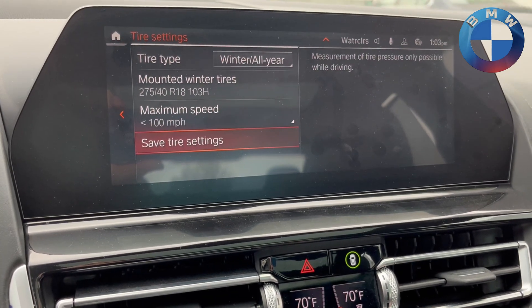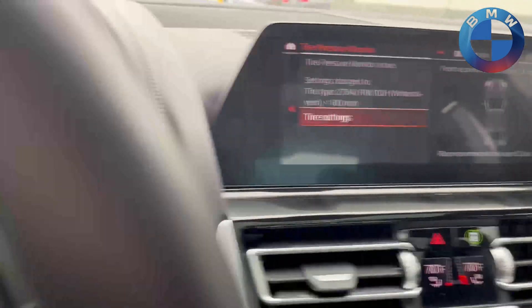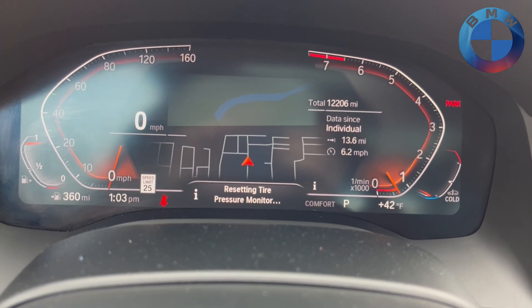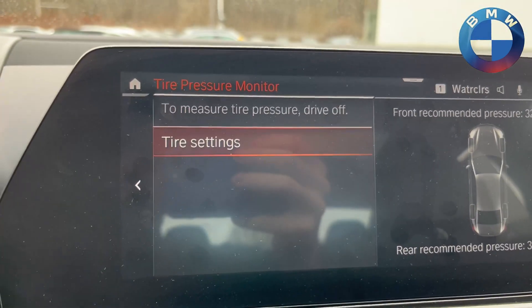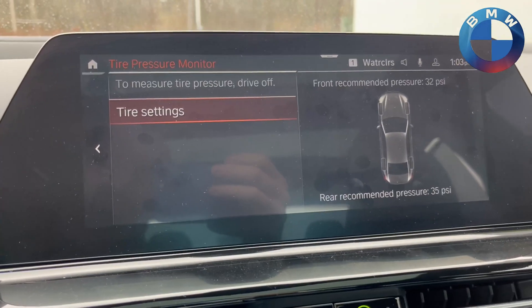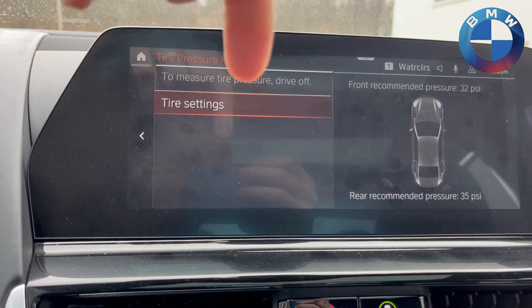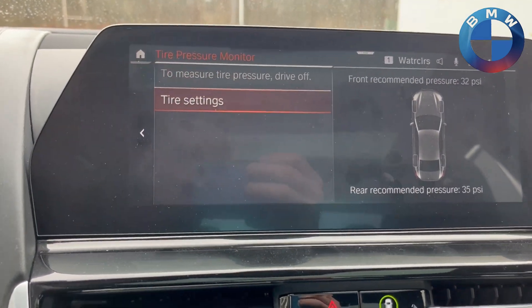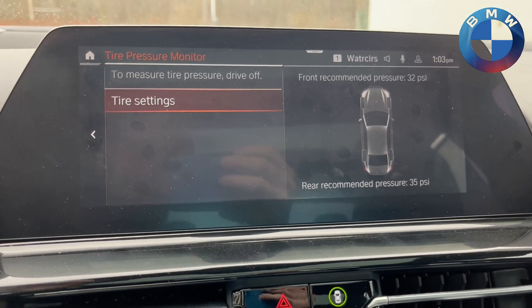After all that is done and set, simply hit Save, then Save Tire Pressure, and you'll get a little readout right here that says 'Resetting the tire pressure monitor.' After that it'll switch over and simply say 'Drive off.' You'll drive about two or three miles, and if you're watching this screen as you go, you'll see a percentage readout. After that it'll be completely reset, it'll learn the new temperatures, and you'll be ready to go.